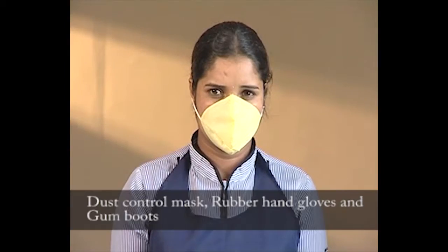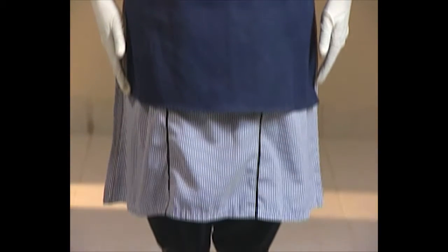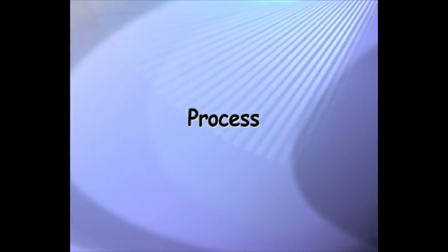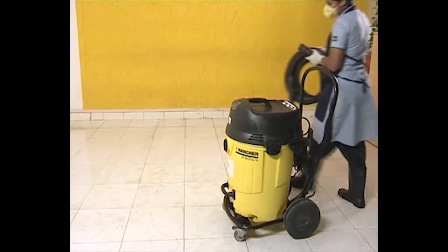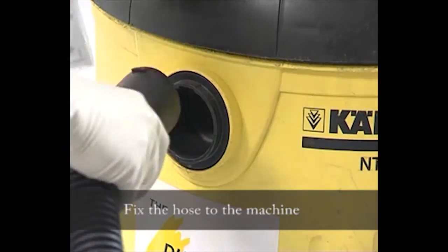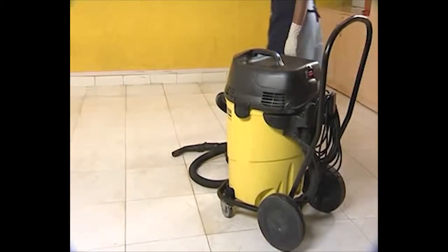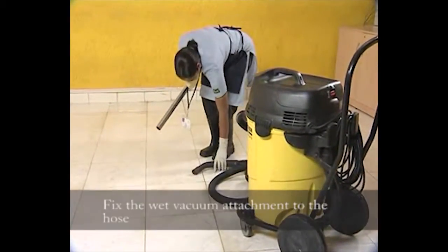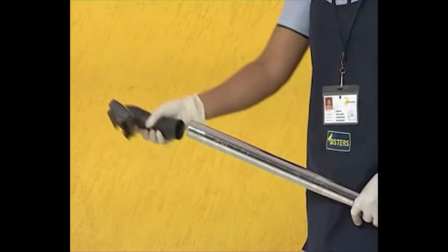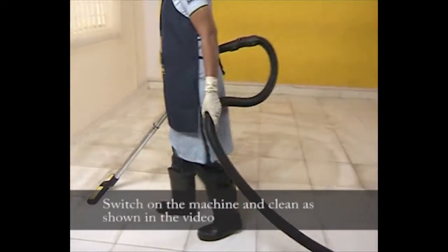PPE required includes a dust control mask, rubber gloves, and gum boots. For the process of using the wet and dry vacuum, attach the hose, switch on the machine, and clean as shown in the video.